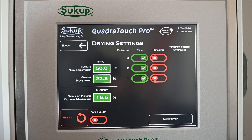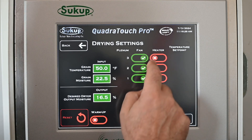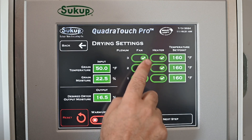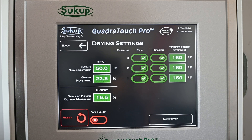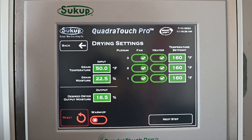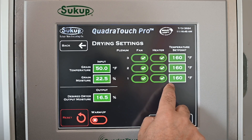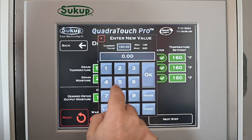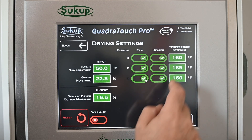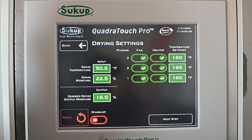Now we're going to go through our different drying settings. We're going to run heat on all three plenums — plenum one, two, three; fan one, two, three. Think of it as floors of a building: the first floor is the bottom, second floor is above that, third floor is above the second. All Sukup dryers are set that way. As a starting point, you might leave the bottom one at 160, then come up about 20 to 30 degrees on each one.